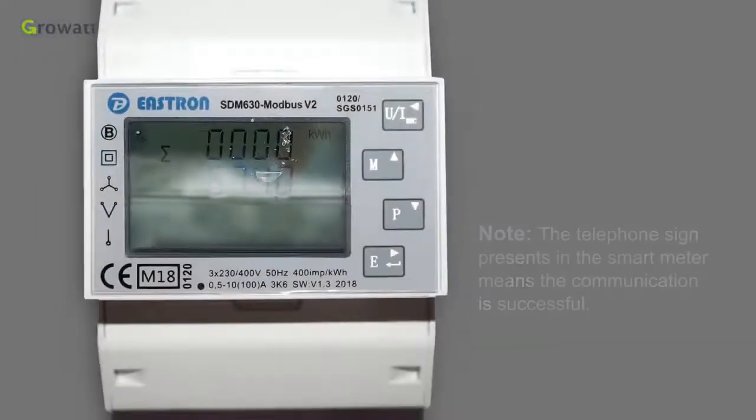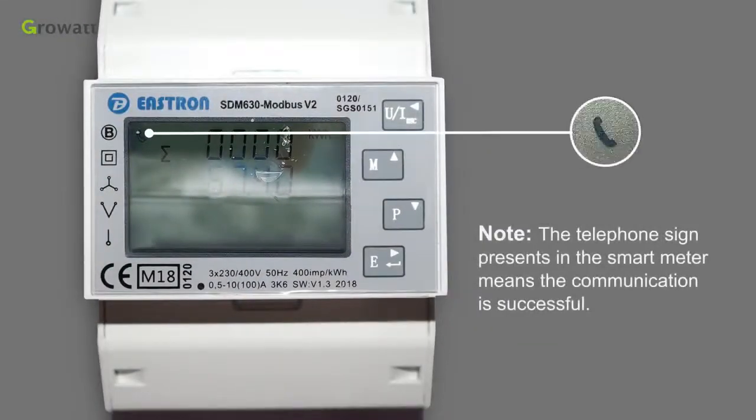Note: the telephone sign present in the smart meter means the communication is successful.